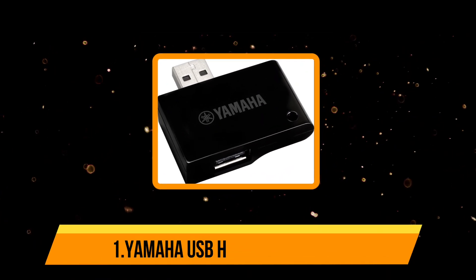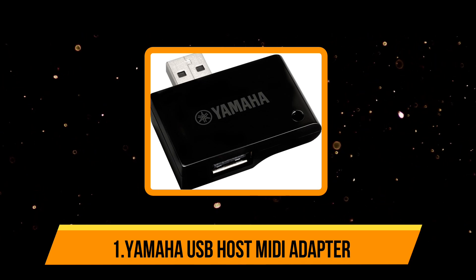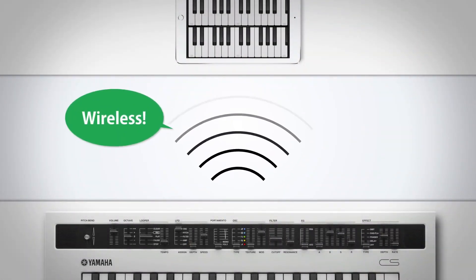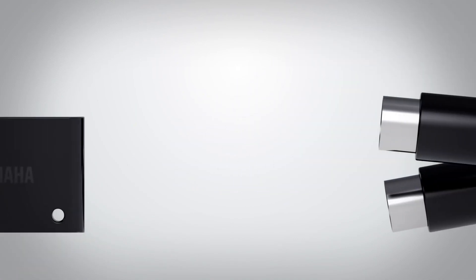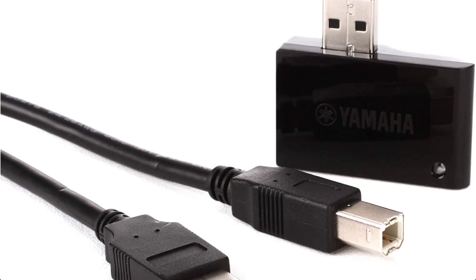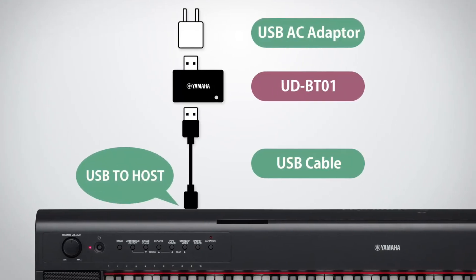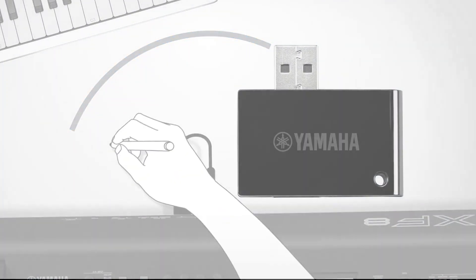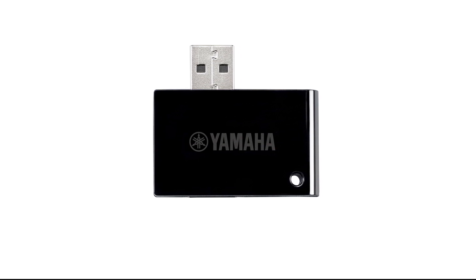Starting with the Yamaha USB Host MIDI Adapter. The Yamaha USB Host MIDI Adapter is a versatile and powerful device that allows users to connect a wide range of MIDI devices to a computer or other USB-enabled device. This adapter is particularly useful for musicians, producers, and other professionals who rely on MIDI-compatible equipment. One of the key advantages is its ease of use — it simply plugs into a USB port and automatically detects and configures connected MIDI devices. Additionally, it provides reliable high-speed data transfer, ensuring smooth and seamless performance.